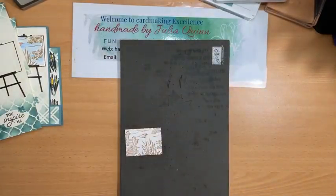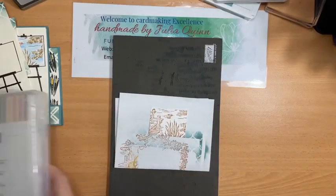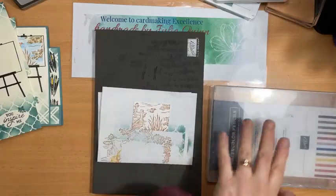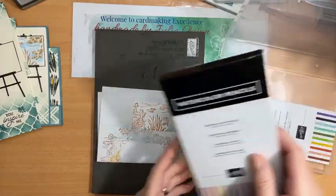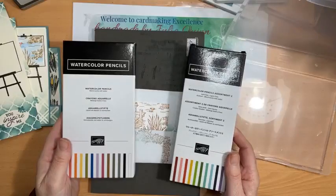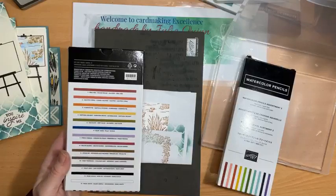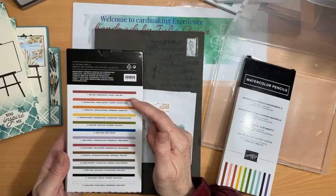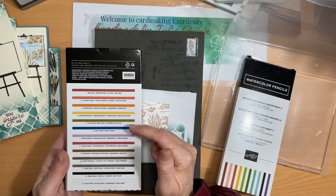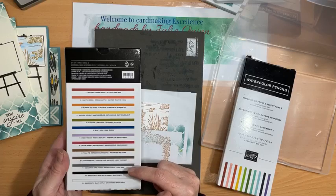I do want to use a piece of paper underneath my work to do my watercolouring. I'm going to do sort of like cheating watercolouring — using watercolour pencils. We have two different varieties. Watercolour pencils are great because they lay down colour really nicely and they're very soft, so they're easy to use. This set has: Real Red, Calypso Coral, Pumpkin Pie, Daffodil Delight, Old Olive, Fresh Freesia, Melon Mambo, Pecan Pie, Early Espresso, Basic Grey, and Basic Black.